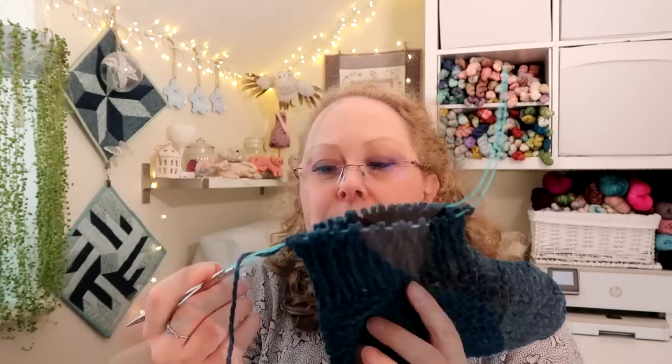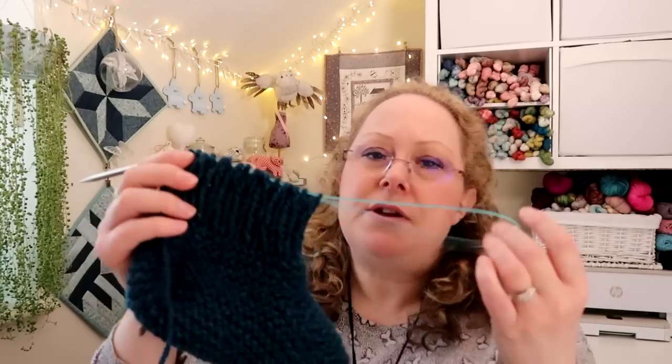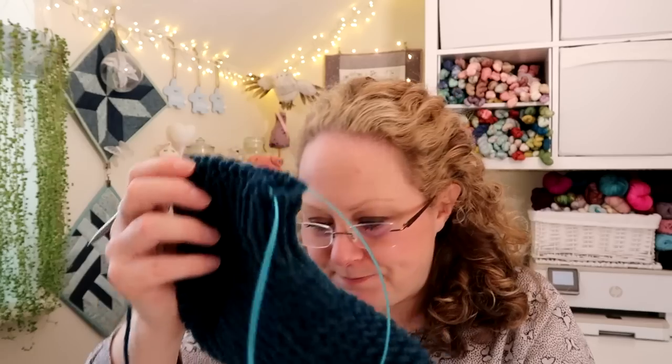I've been knitting on these on Magic Loop, though the pattern says to use DPNs. I didn't have any 6 millimetre DPNs to hand so I just grabbed my cable and used Magic Loop. I did notice I could have done with a bit more length in the cable for when you're knitting around the foot — I'm using a 32 to 34 inch cable, so slightly longer would be more comfortable — but it wasn't too bad. These are interchangeable needles. I might see if I can dig out a longer cable for the second one. So that is all the knitting I've got to show you this week, but I do have a bit of crochet.